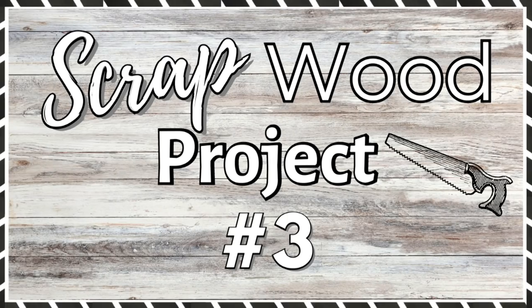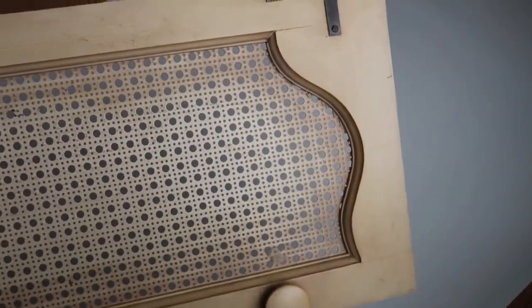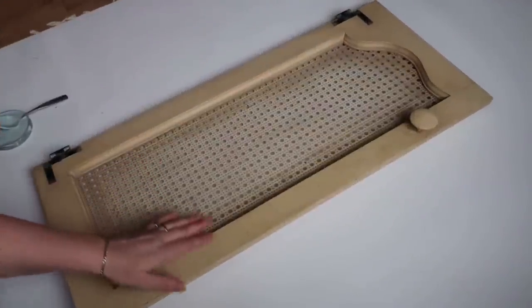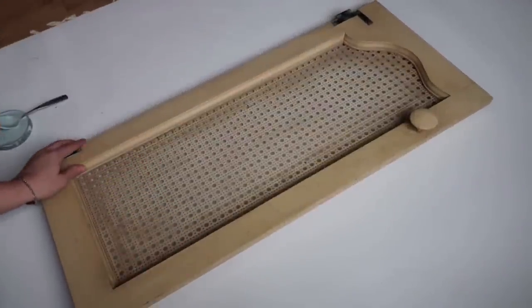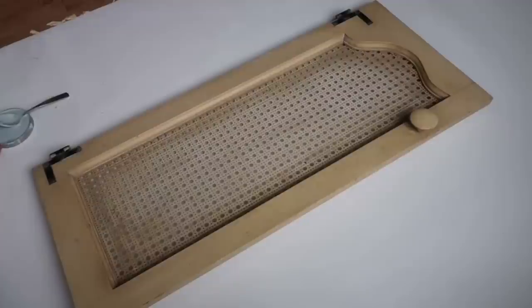Project number three. This thrifted find I found at Habitat for Humanity last weekend — I thought it was really unique with that metal insert piece. Now that I got it good and scrubbed, I'm going to first paint the outside frame. It's a mixture of that bluefin chalk paint color that I really like — I've shown it in a couple of projects before. I also mixed it with a little bit of sea salt, and I think that's by Sherwin-Williams.